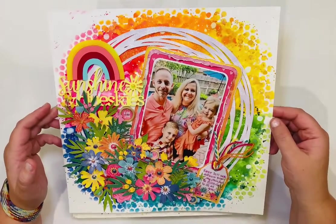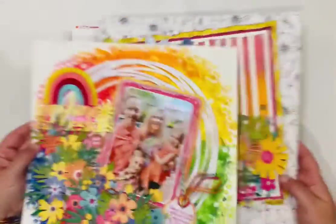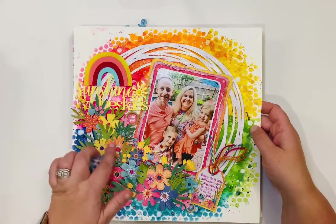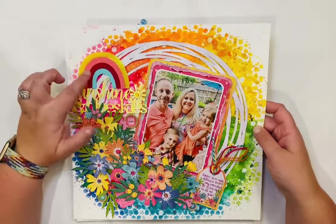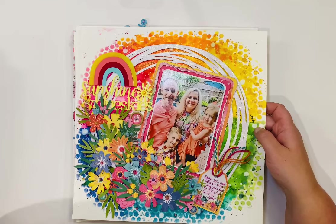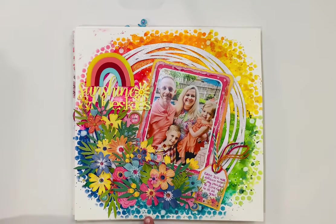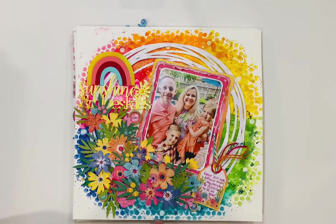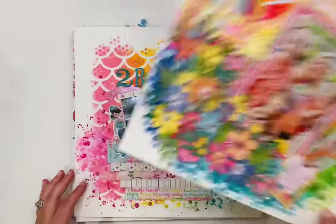This is another Easter layout that goes with the first one — they'll be together in the book. It uses Coco Vanilla Sun-Kissed flowers. I've had this rainbow from Bramble Fox for a long time and wanted to use it on a layout — it was perfect here. On the background there's distress oxides, distress inks, white acrylic paint, and crystals from Buttons Galore in the flower centers. The hexagon stencil is a Vicki Bouton favorite I use on lots of layouts.